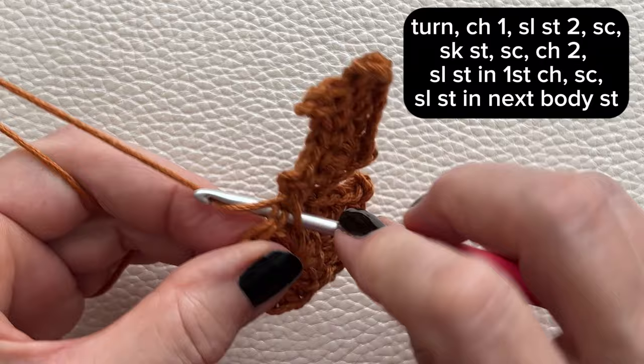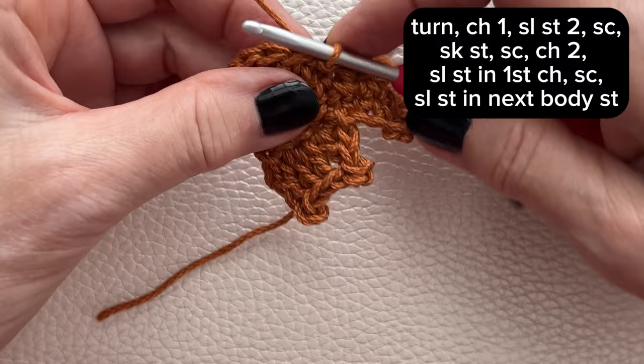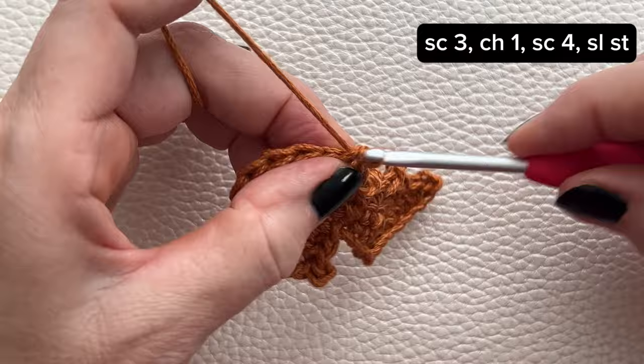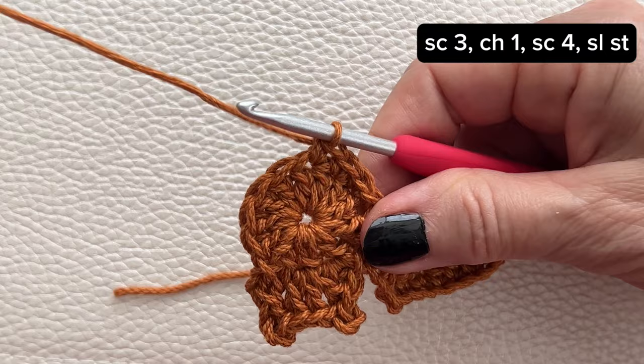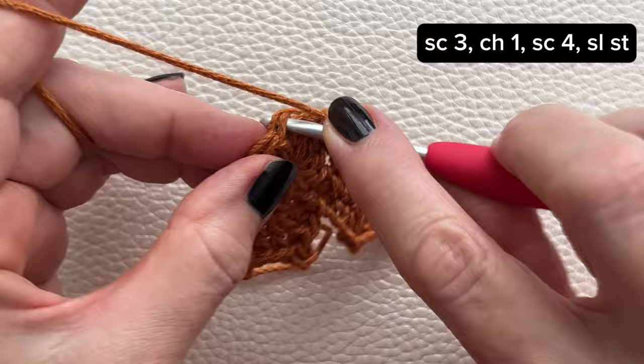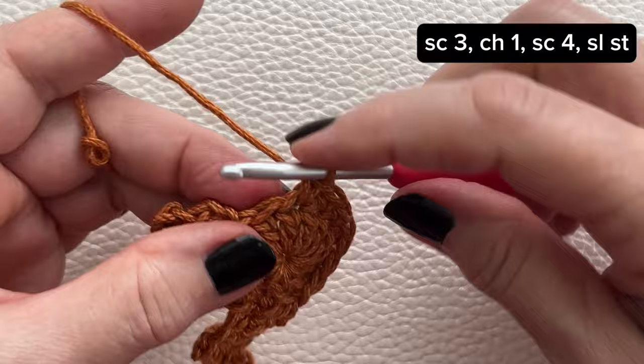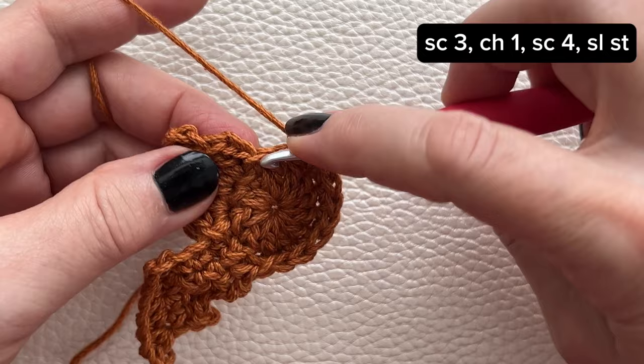Now work your way to the other side of the bat for your next wing. Single crochet in the next three stitches, chain one, and single crochet in the next four stitches, and slip stitch.